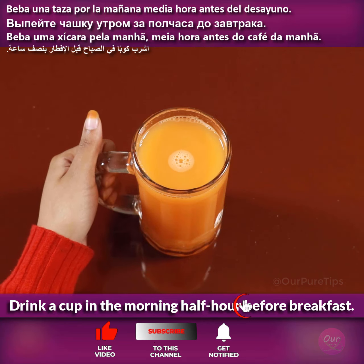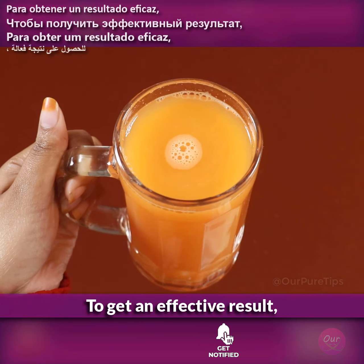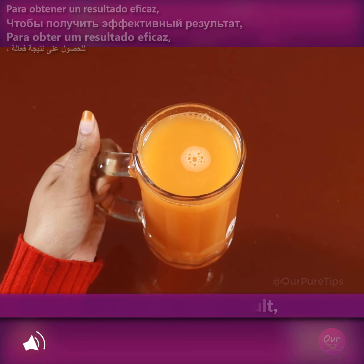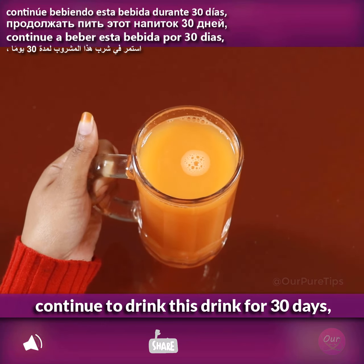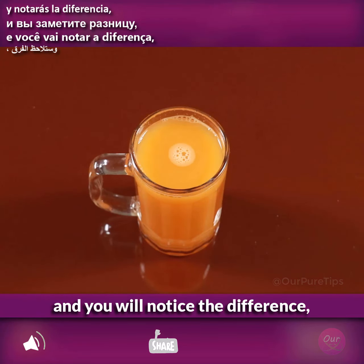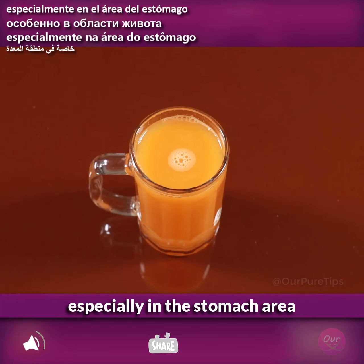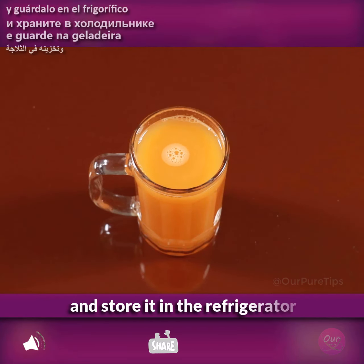Drink a cup in the morning half an hour before breakfast to get an effective result. Continue to drink this drink for 30 days and you will notice the difference, especially in the stomach area. You can prepare a quantity for 3 days and store it in the refrigerator.